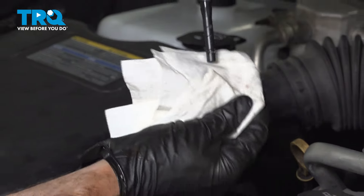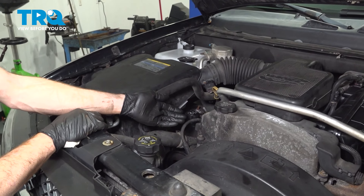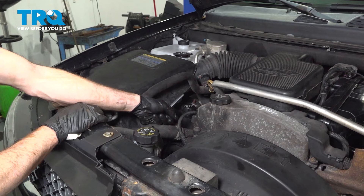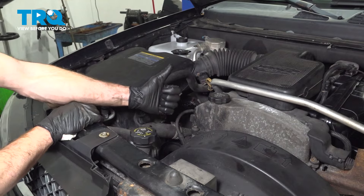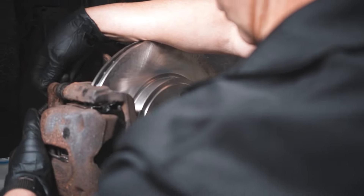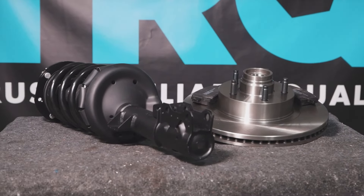We installed the power steering line in our vehicle, let it run for a little while, checked for leaks, and burped out all the air in the system. We double checked to make sure we're at the proper level. At this point, we just want to go ahead and clean up the mess, triple check for leaks, and then take the vehicle for a road test. When only the best will do, demand TRQ — the only company that lets you view before you do. TRQ is committed to offering the highest quality aftermarket auto parts that are engineered with peace of mind. Thanks for using and viewing with TRQ.